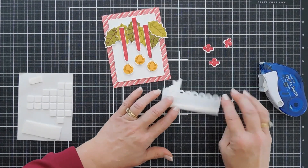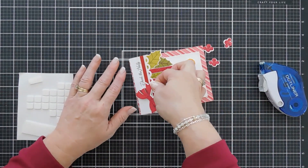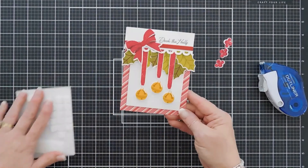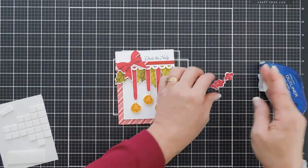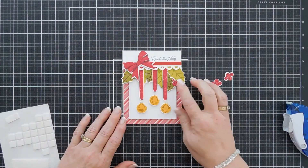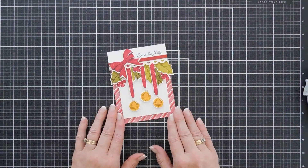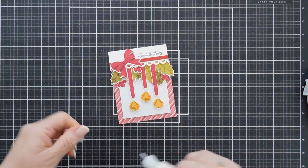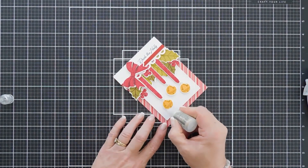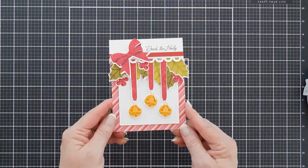We're going to take our greeting — I put a thin strip of foam tape along the very top — remove the release paper, and tack this down at the very top covering up those ribbons. We have some berries too, so we'll do a little bit of tucking with the berries here. Now we're going to finish off our card with a little bit of sparkle. I'm bringing in my unicorn stickles and we're going to add a little bit of shine to our bells. And that will finish my card today for Paper Tray Ink.